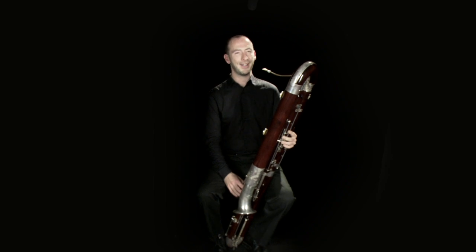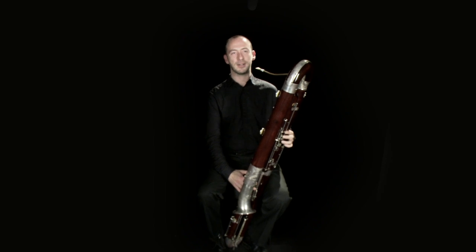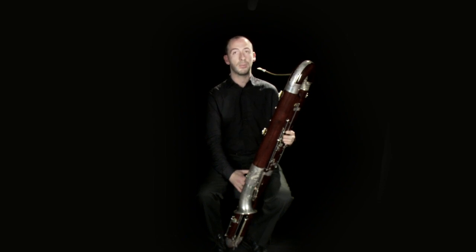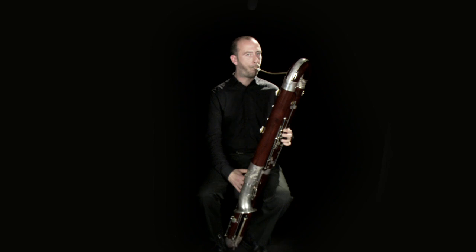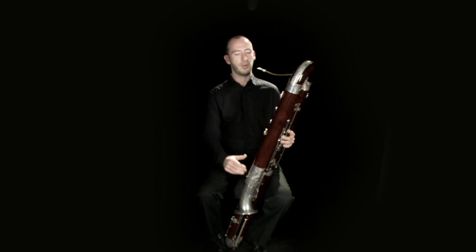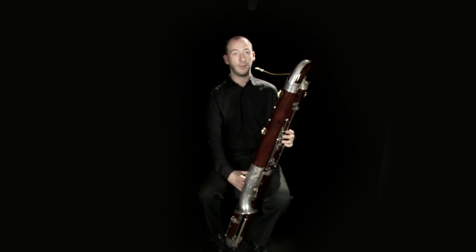The top end is slightly open to discussion, but it's roughly the same as the bassoon. So in terms of written pitches, you can play the top C, which you hear at the opening of Rite of Spring in the bassoon. One of the interesting things about the contra is that it's actually notated an octave higher than it sounds, so this is, in effect, middle C on the keyboard.